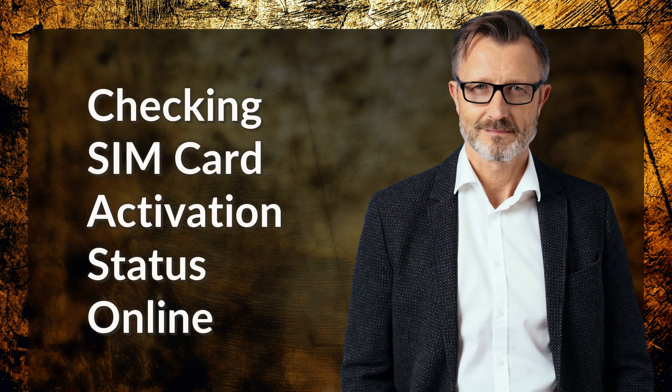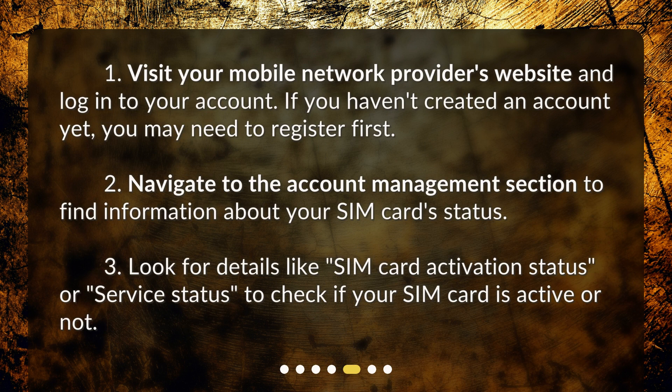Checking SIM card activation status online: 1. Visit your mobile network provider's website and log in to your account. If you haven't created an account yet, you may need to register first. 2. Navigate to the account management section to find information about your SIM card status. 3. Look for details like SIM card activation status or service status to check if your SIM card is active or not.